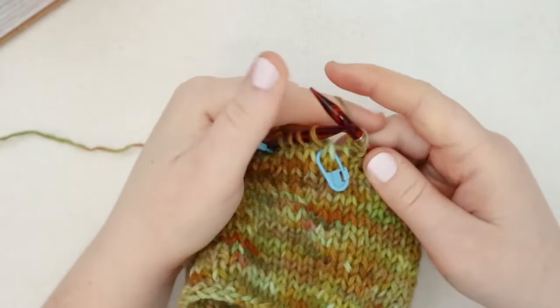Here we are at round number 25. We're going to begin with a reduction stitch again. We're going to knit two together, then knit one — working in groups of three this time. So knit two together, then knit one, and repeat that all the way around. The round is going to get really snug on this pass because we're reducing by quite a few stitches. Knit two together, then knit one, all the way around until you get back to the beginning of the round.